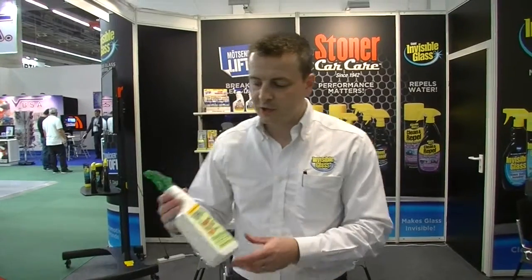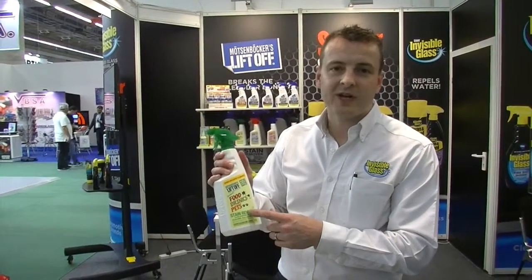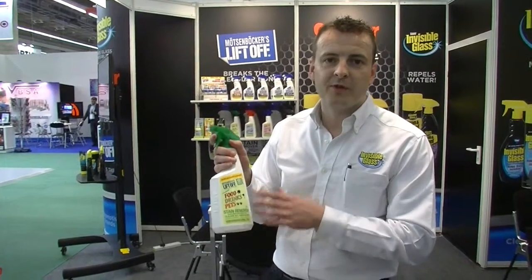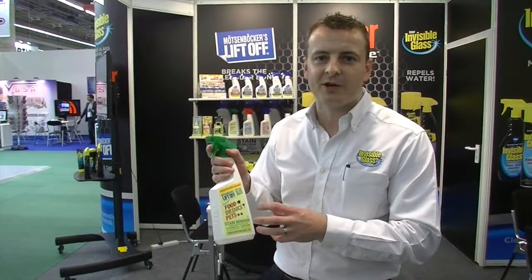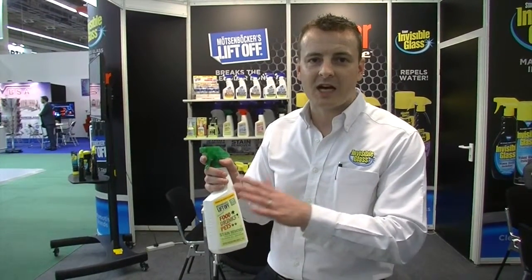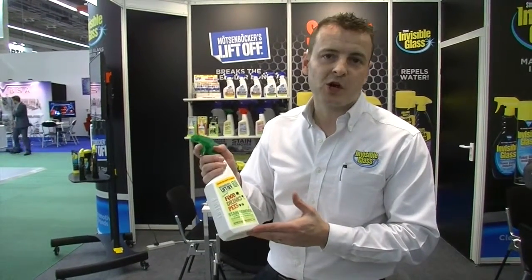So let's say for instance you're dealing with food stains. We're going to go to the Liftoff Food, Drink, and Pet Stain Remover that is specific for removing those types of stains from the interior of your car. Whether you've got it into the carpets or on the upholstery, this is going to be their go-to product.